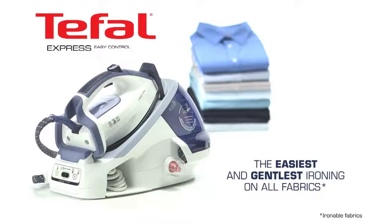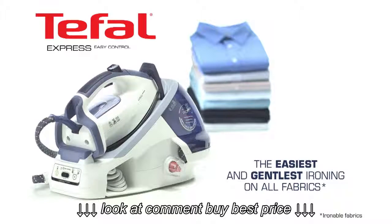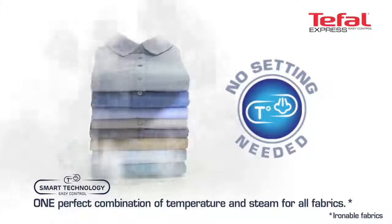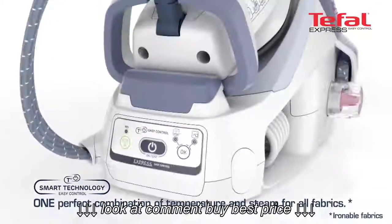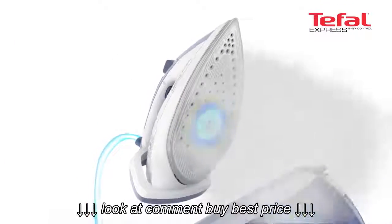Express Easy Control. One combination of temperature and steam adapted to all fabrics. This ideal alliance is obtained thanks to the smart technology. The ultra-precise processor simplifies ironing.